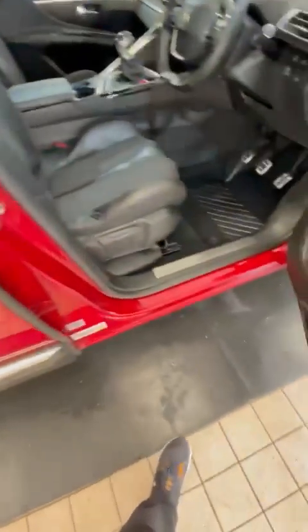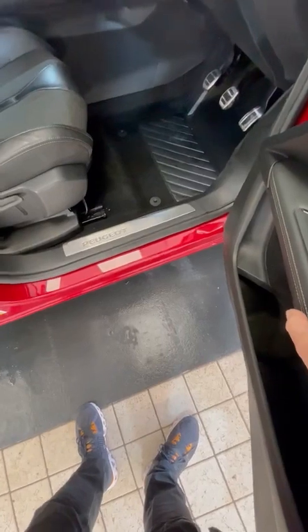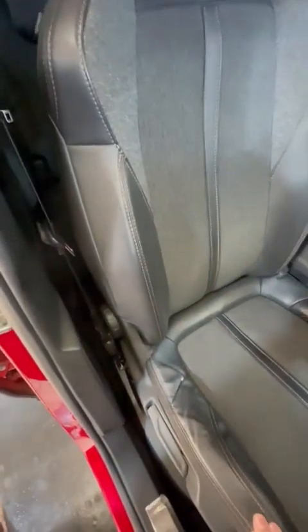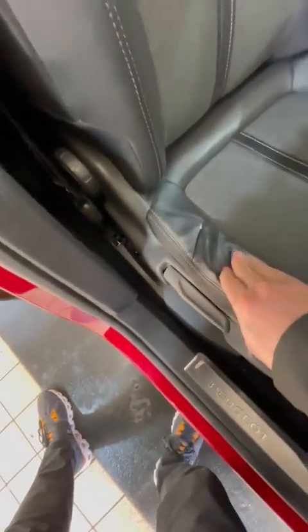In the interior you've got a mixture of leather and cloth seats, electric windows, electric mirrors. Nice clean driver's seat — there's a little bit of wear there where somebody's been getting in and out, but it hasn't damaged the seat.